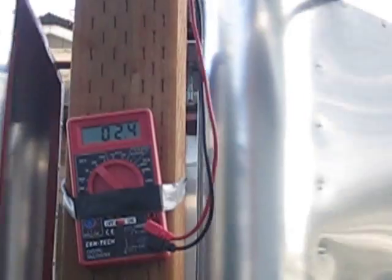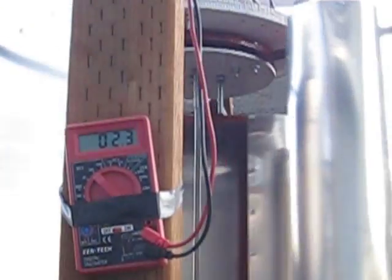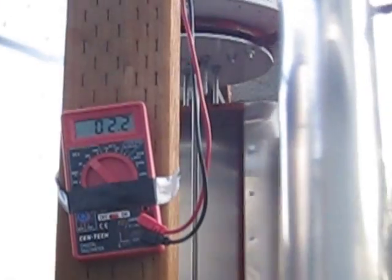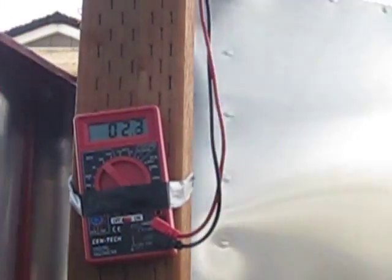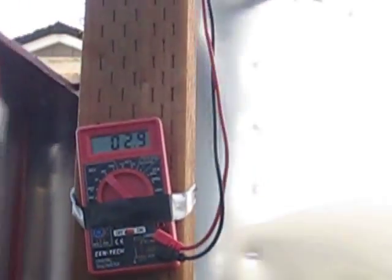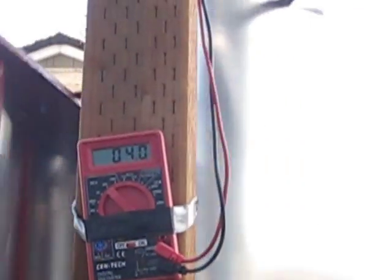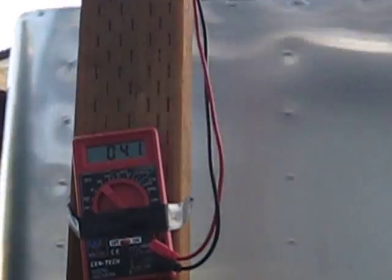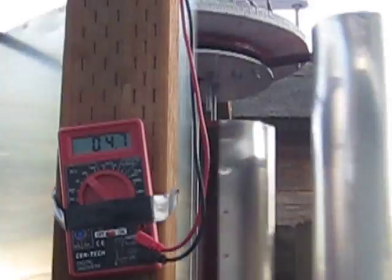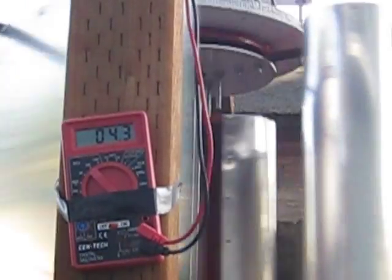Right here now you see the wind staying pretty constant - the output for the amount of wind I'm getting. Just want to try to catch a breeze coming through here. See, here's a slight one - you see the amount it accelerates, all the way up to 32, 33, still going. That's kind of showing me this is about the right setup for the blades.